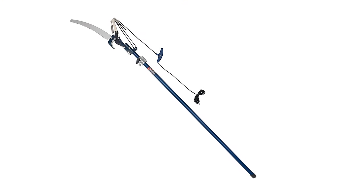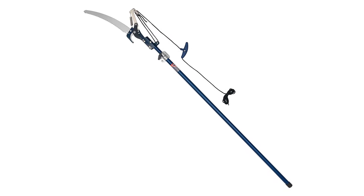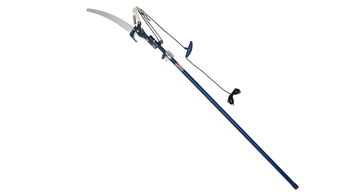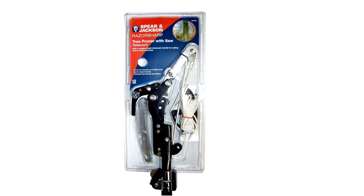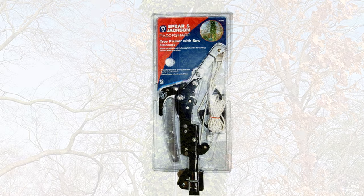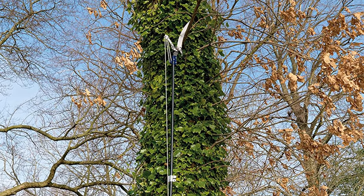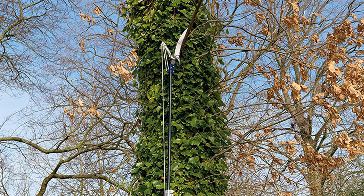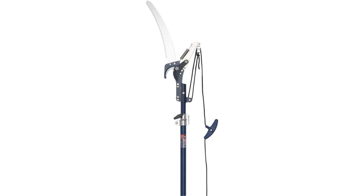The Spear & Jackson Tree Pruner is developed to make it easier for you to cut hard-to-reach branches. It is a telescopic tree pruner that extends to a height of up to 92 inches. Adjusting the cord length is a breeze — just pull the lock to open the pruner and you can smoothly adjust the cord and the grip's position. Another great feature is the SK5 carbon steel blade, which has excellent edge retention and can easily be sharpened whenever necessary.